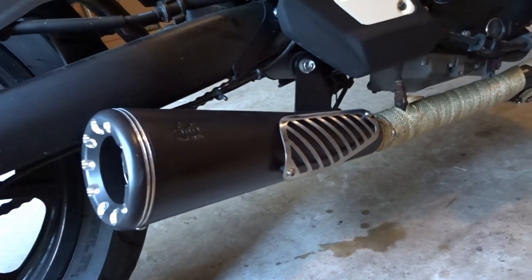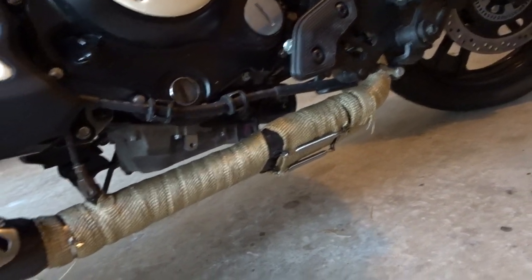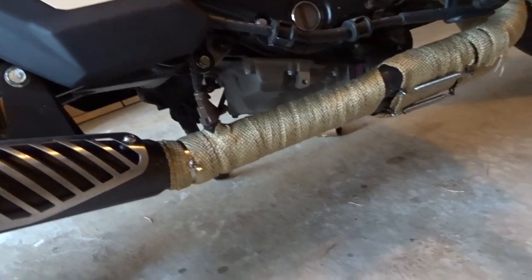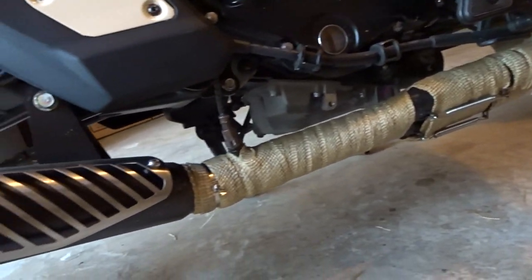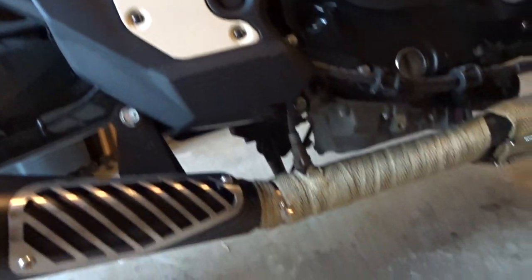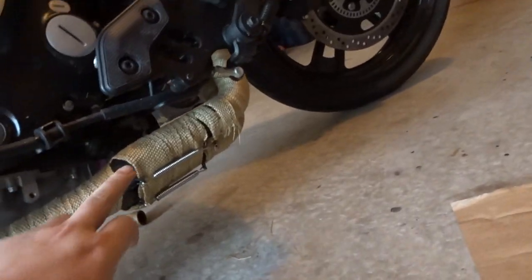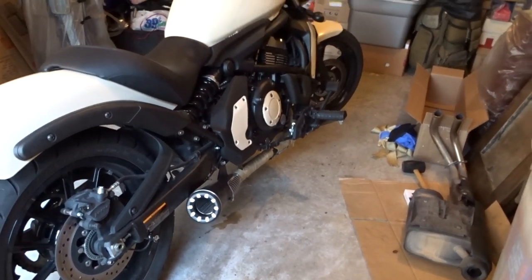It's done — I didn't record it because my battery died and this process took longer than I wanted. But yeah, it's done: wrapped, mounted, everything — housing, O2 sensor, all that stuff, those little springs. Finally done installing. Let's start it up for the first time.